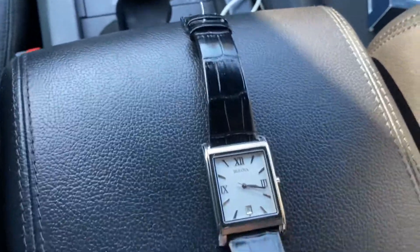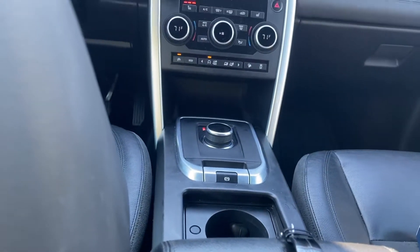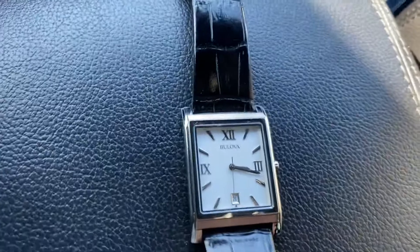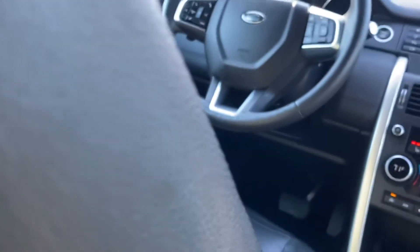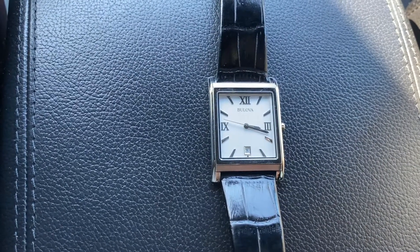If you guys want to see a review on my car, here's a little sneak peek — I bought it at the age of 19. It's a Land Rover, a 2017. Maybe I'll do a future review on it. There's the steering wheel, just for a little peek.